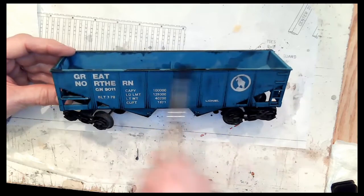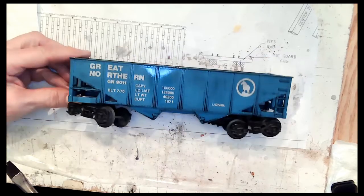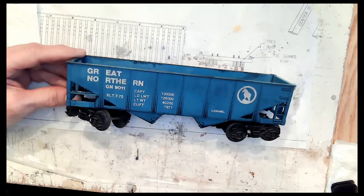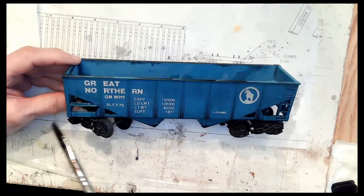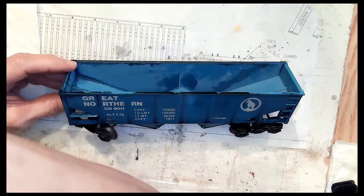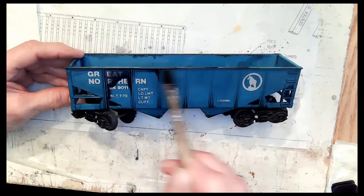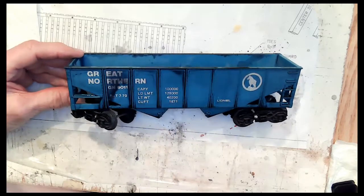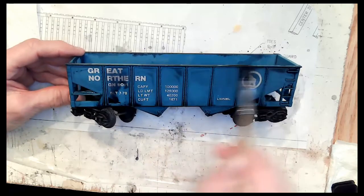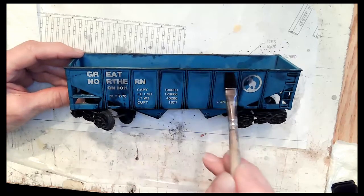Usually I would let that dry a little bit. But you can see — even just with that first coat — it just tones it down a little bit. Then what I would do is go along the top and let it kind of drizzle down. It kind of just goes along the seams of that car and it highlights all those little rivets. You can actually count the rivets if you want.